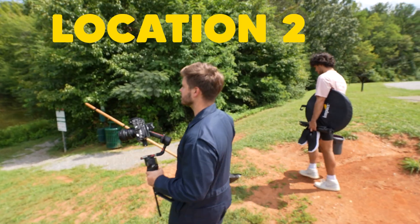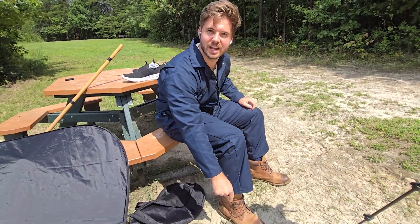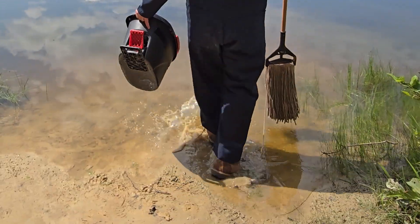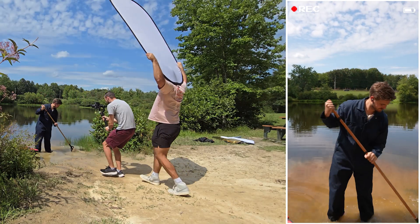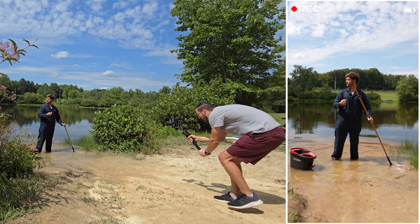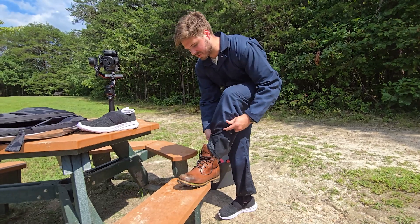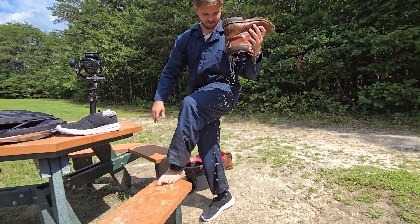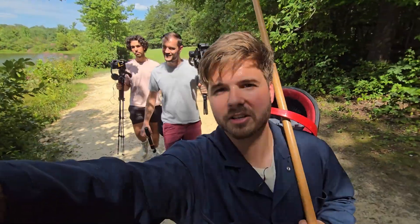So here we are at location two — this is the pond we're going to use. This is actually really nice out here. I'm a method actor, so these boots are staying on. Let's get that frame in, let's just go for it. For the second part of this video, we're going to do the exact opposite camera motion, starting nice and tight and pulling wide. These boots filled with so much water. That is disgusting. It's so good. And that's it for this location, now we're heading back to the studio.